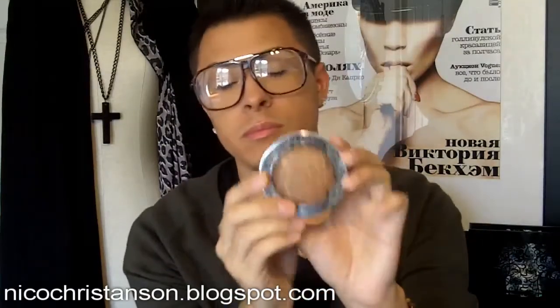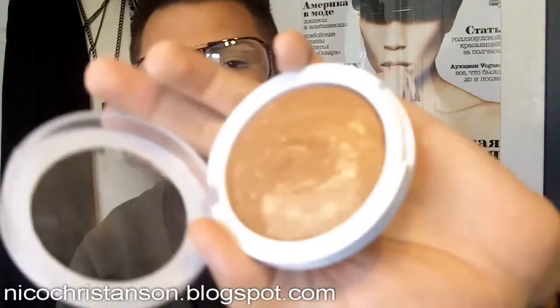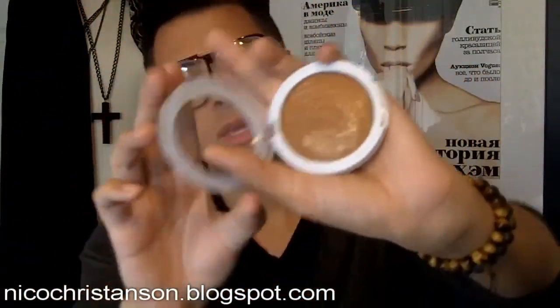I also got the Hard Candy Baked Bronzer in 'Heatwave.' I haven't used it much yet — the bronzer I use all over my face is actually the Kat Von D bronzer from Sephora, which I really love, so I'm hesitant to switch. But I heard really good reviews on this one. It's marbleized with gold in it. It was about $8 from Walmart. Right now I'm just using it to highlight — I hope it doesn't look too orange — but we'll see.